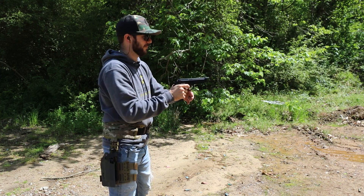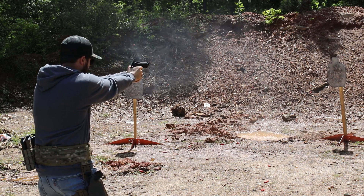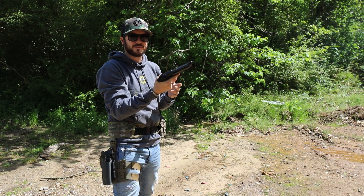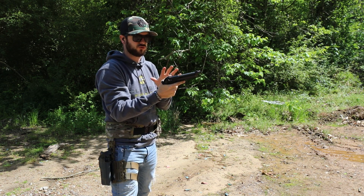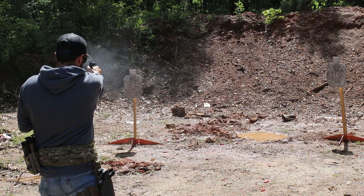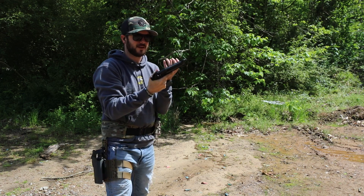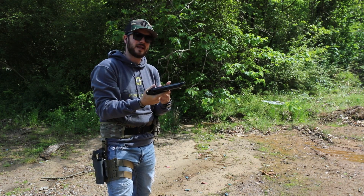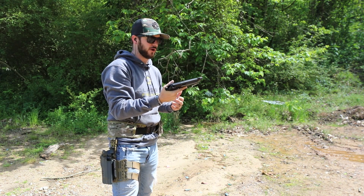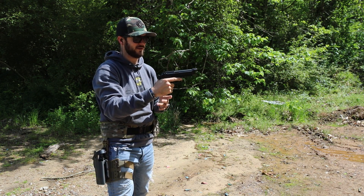Let's shoot this thing. First off, it shoots great — the trigger feels awesome on it. Low recoil impulse. It is a full metal gun like the M9 we showed not too long ago, but this one has a little bit better grip on it.